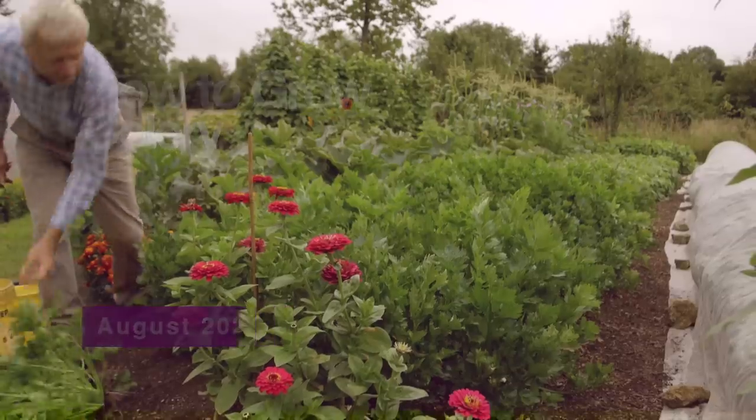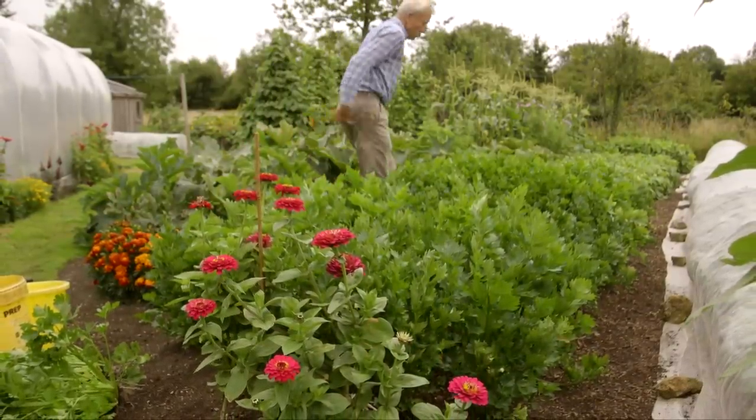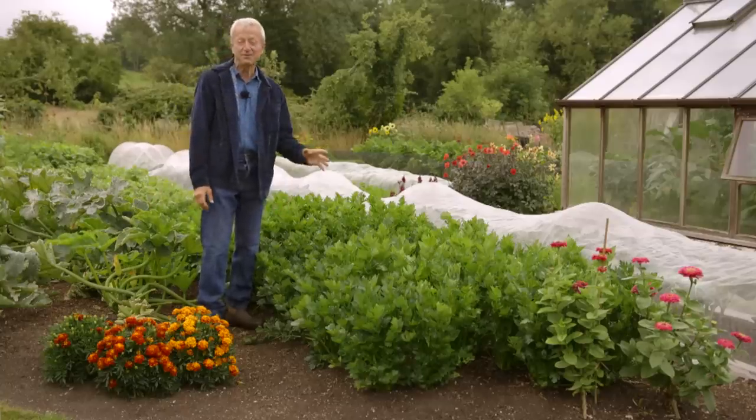I'm sharing some tips I've learned over years, decades of growing celery. With varying amounts of success — I find it one of the harder vegetables to grow really well. If you want something like the celery you're probably used to buying, which is so crispy and fleshy and watery, you've got to give it a lot of water. That's the bottom line.